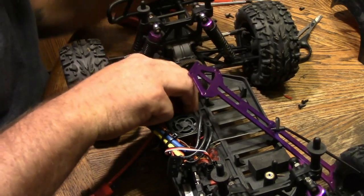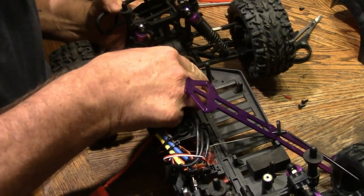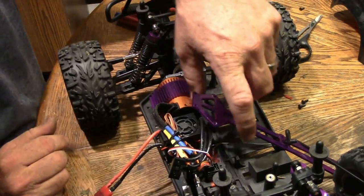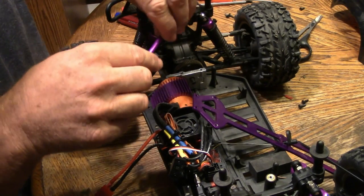We're going to put the motor back in — pop it right in there. And while we've got it flipped over, we'll go ahead and put our driveshaft back in and into the cup.